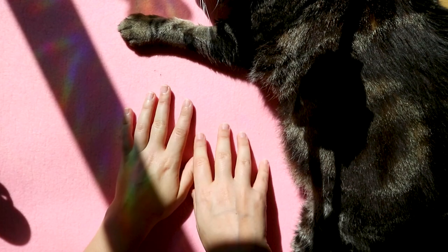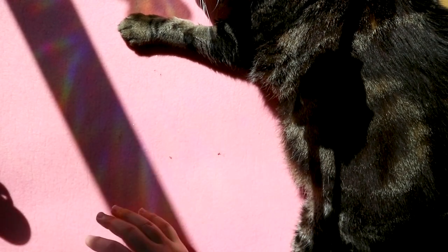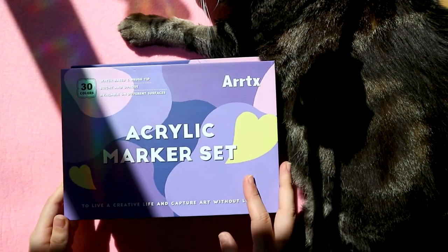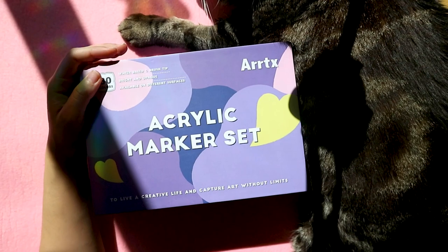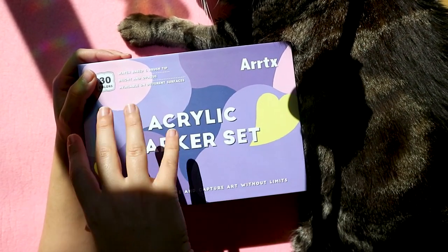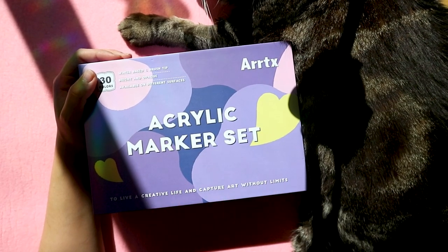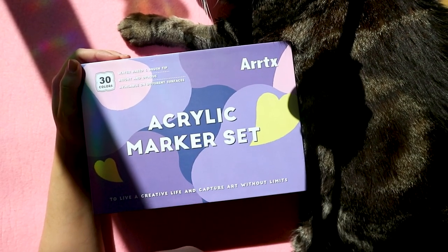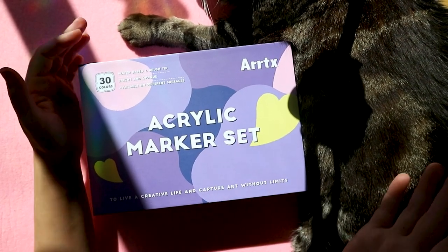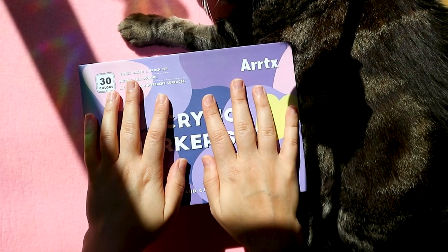I recently did a video with artx as well, and this is not sponsored — they are not paying me, but they are sending me the supplies free of charge for me to share with you guys. They're just allowing me to try these supplies with you, and this time we have acrylic markers.